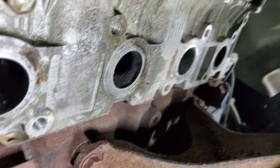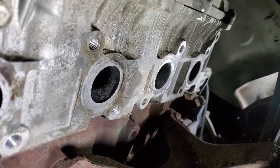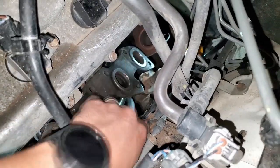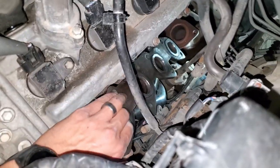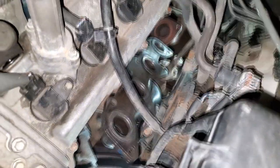Got them all cleaned up the best that they will. Now it's time to put the new header on. I wiggled it down through here, stuck it down underneath the exhaust down there. I didn't put the O2 sensor in — it was getting in the way. Now I have it down in there and I'm going to go down below and twist it around and turn it into place.